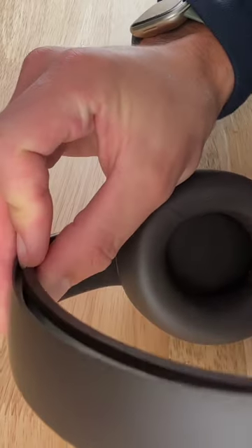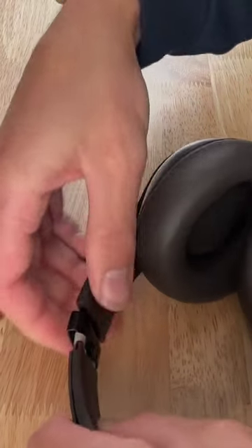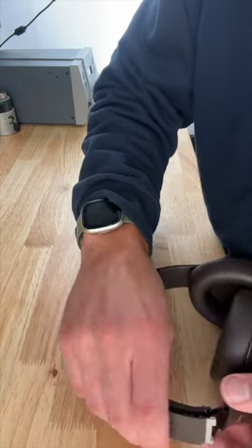Center the wire in there and then you can just snap one end of the headband into place. Slide that down into the hinge, lining up the wire on the inside of the headband cushion, and just snap it into place.